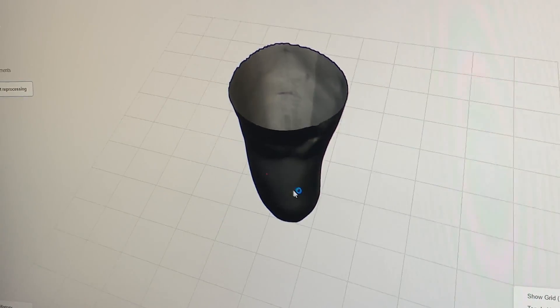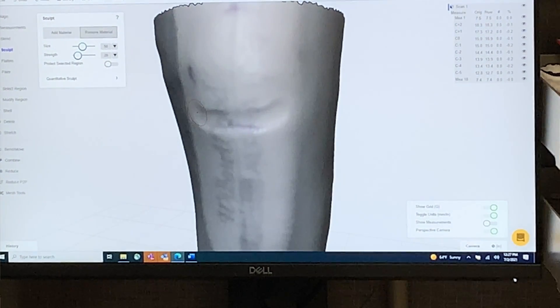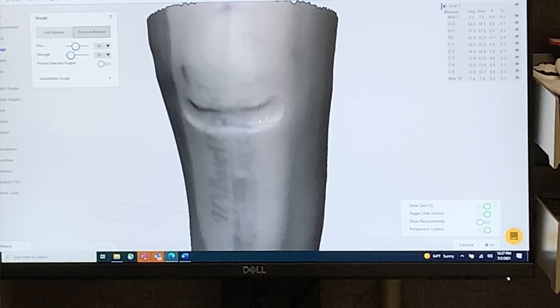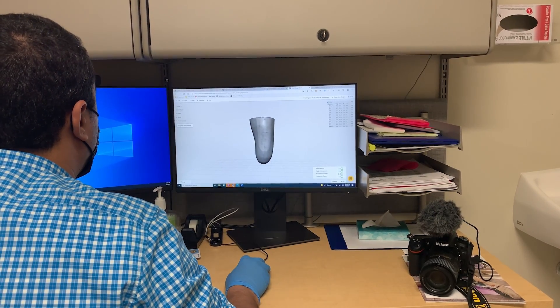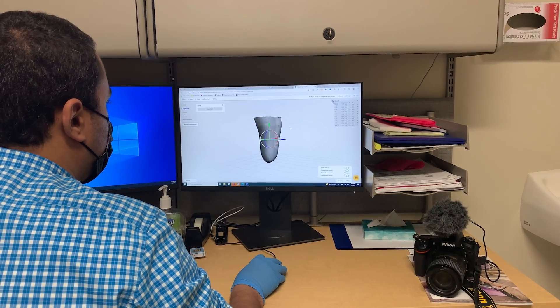In the CAD software we can do a couple of modifications, and after that we upload it into our slicer and do our 3D printer settings. It takes about an hour to print, depending on the kind, the volume, and the shape of the socket.